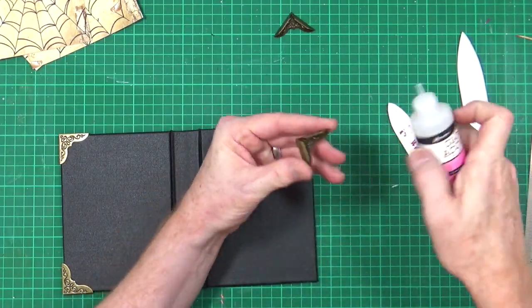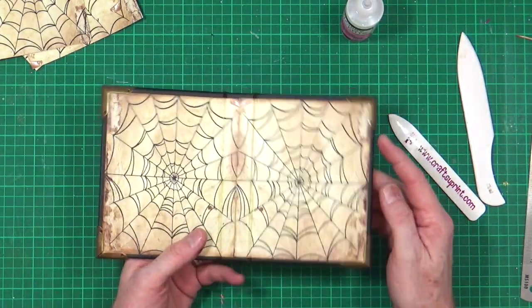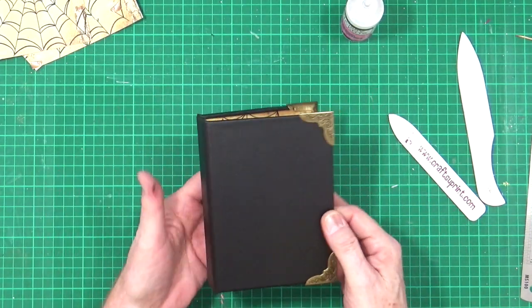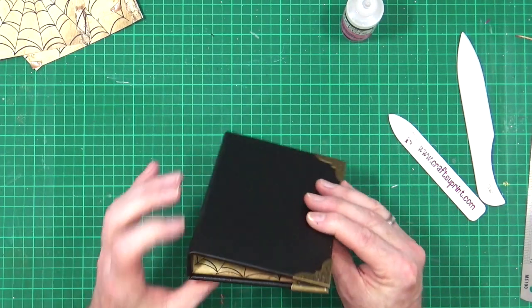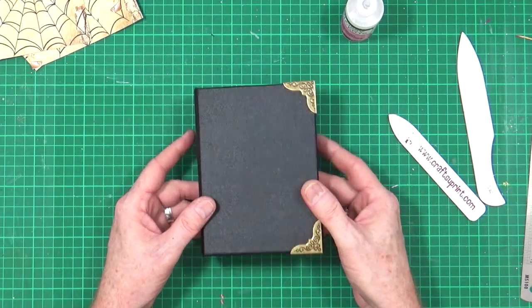Okay, there we have it — our book with its covers done. All we have to do now is just put them to one side while we work on the interior, or the actual signatures themselves.